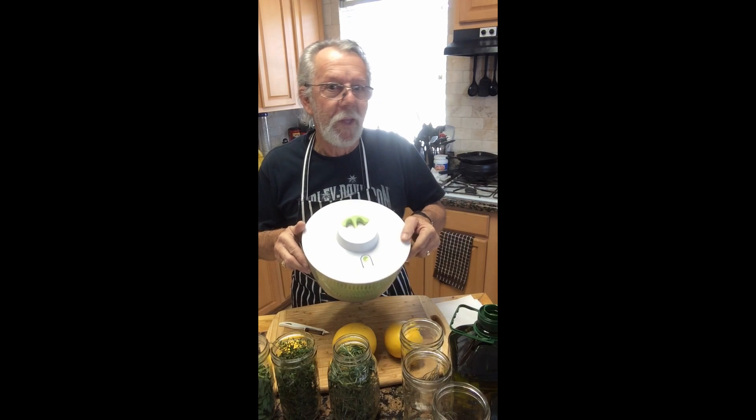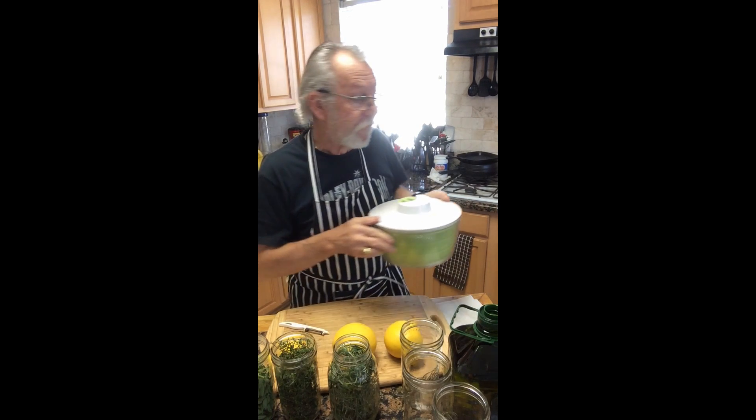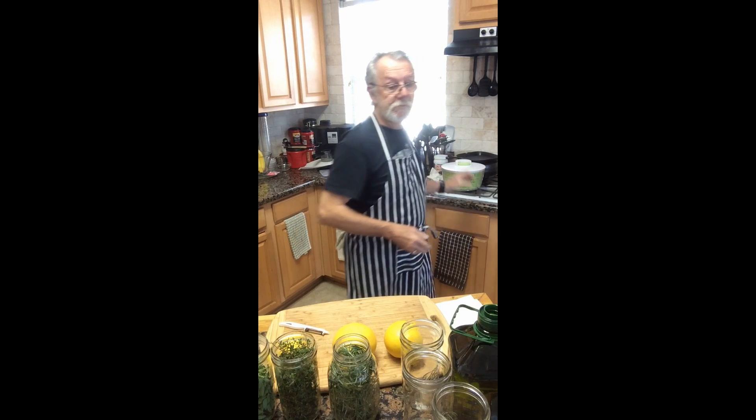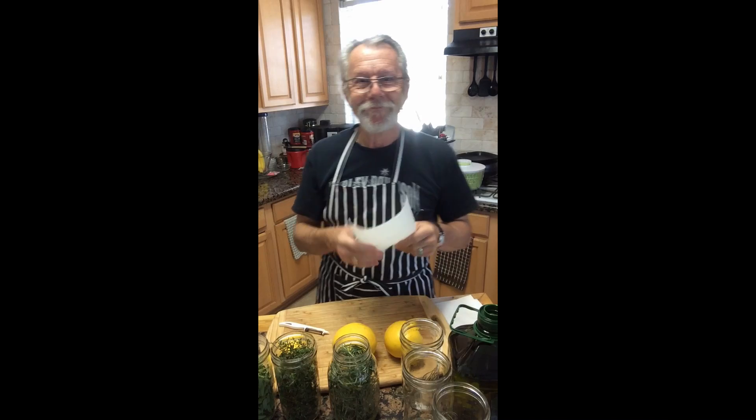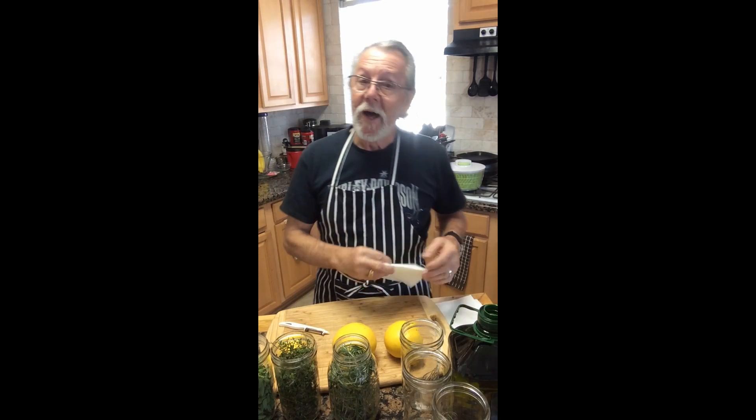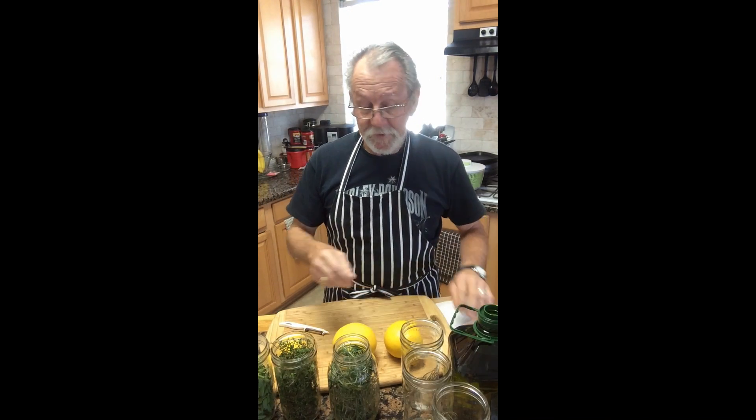I use a handy little trick when you wash them: put them into a salad spinner and just spin them around to get the water out, and then dry them off with a little bit of paper towel.